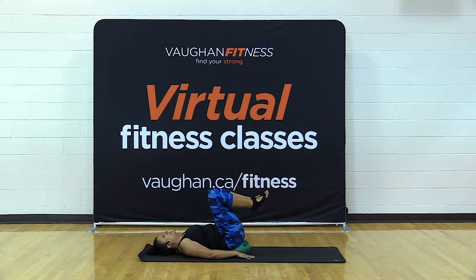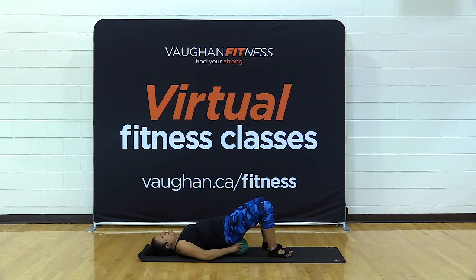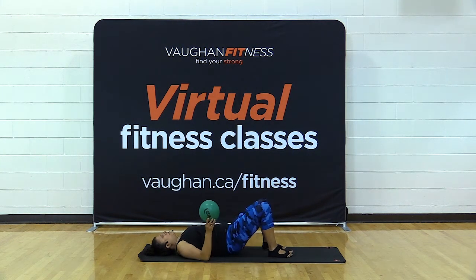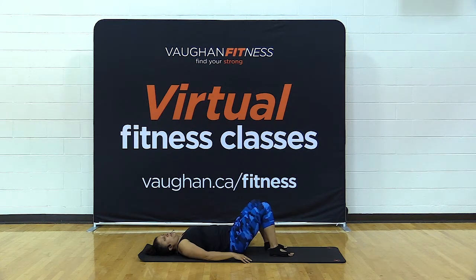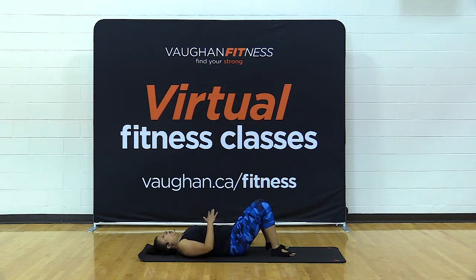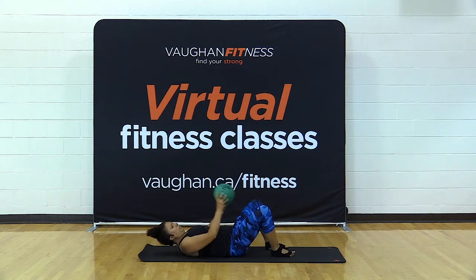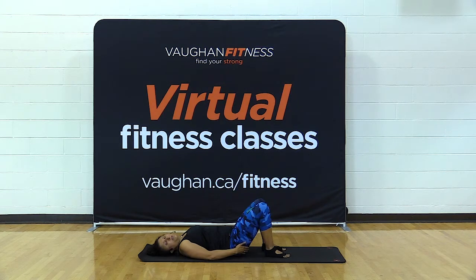Bend your knees — excellent work. Put one foot down, other foot down, lift your bum up, and slide the ball out. Give yourself a little side to side — this is a good time for a little break. Rock your hips side to side. We're going to put the ball between your inner thighs now, and bring your feet to a comfortable distance from your bum.